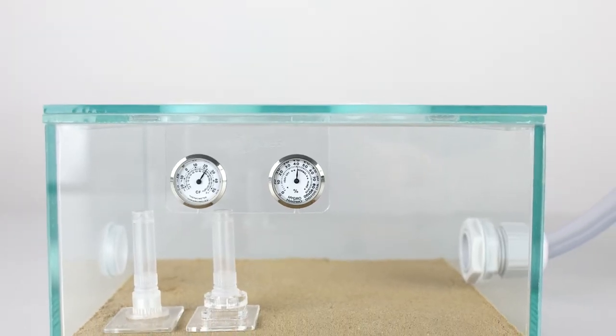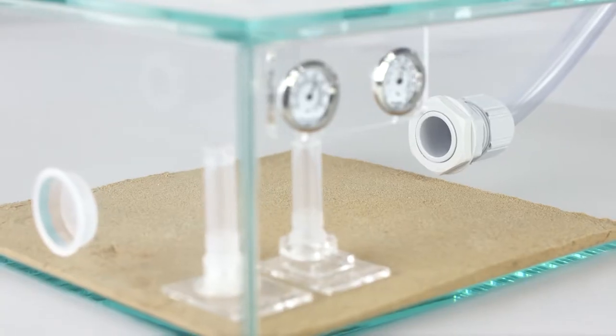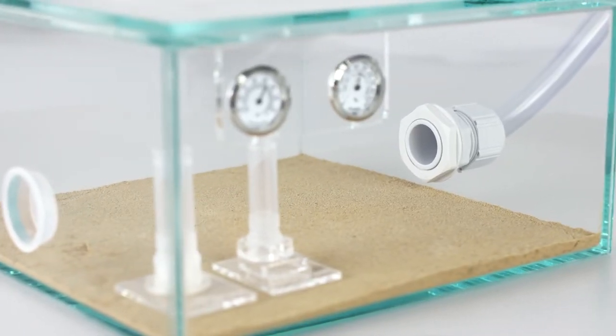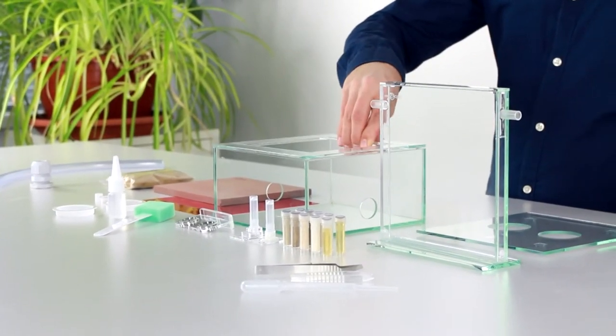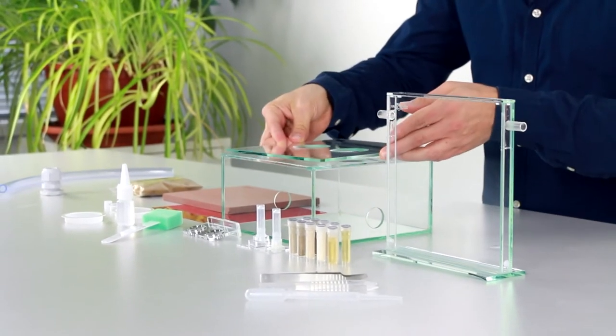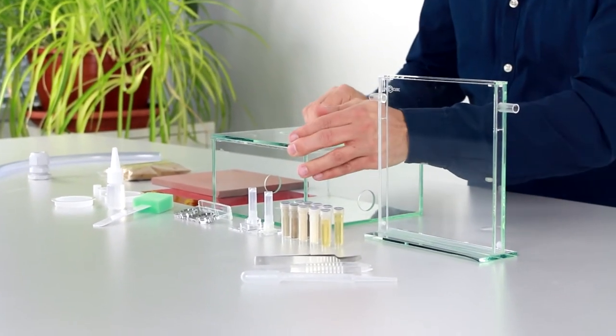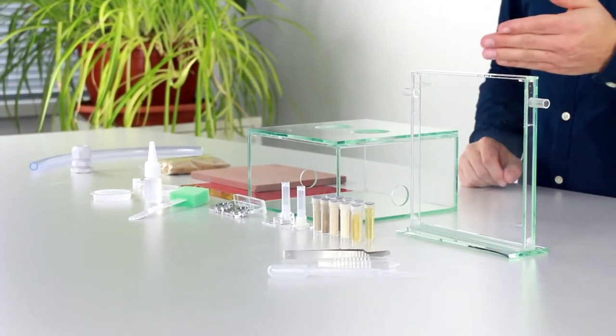First of all, here we have the arena, which is the outworld area where the animals can get food and water and also deposit waste from the nest. The arena is provided with an escape protection frame as well as a glass cover for removable plugs. Other modules, for example for climate control, can be plugged in here later.